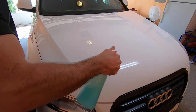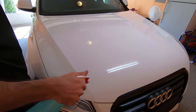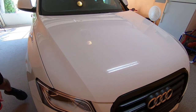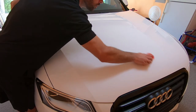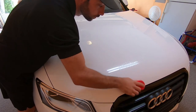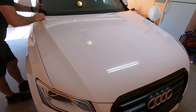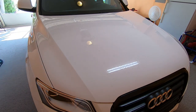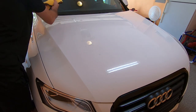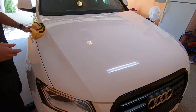After you spray the panel with ONR and spray a little bit onto the sponge itself, you're going to move the sponge across the panel using a single direction. You don't want to go in circles because that's actually going to cause some swirl marks. Now you might still scratch the panel from claying, but we're going to be polishing afterwards so it doesn't matter too much. Then you're simply going to wipe down the panel, and even wiping down I go in one direction — back and forth — not buffing in a circular motion.